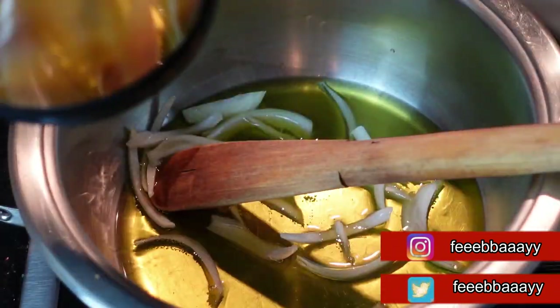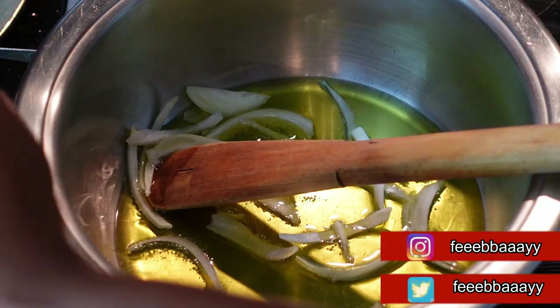I'm going to blend the carrots together with the salsa mix. This is the blended carrots with the salsa sauce — I wanted it to be this smooth. Now we're going to start with our stew.